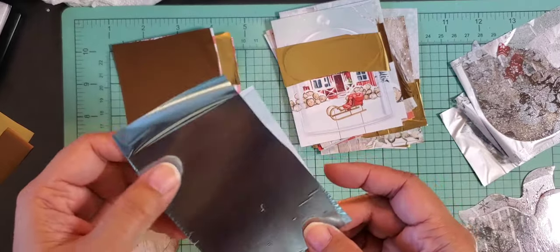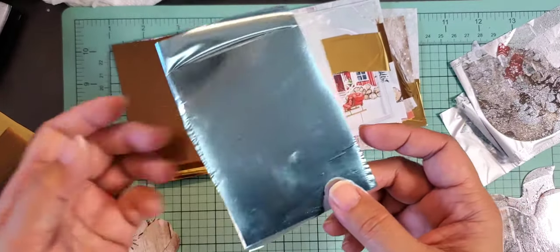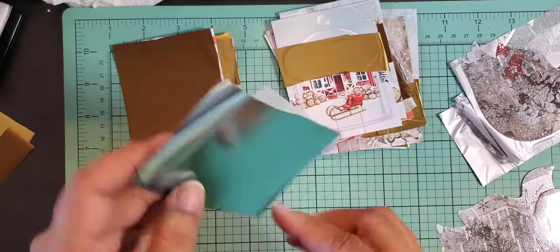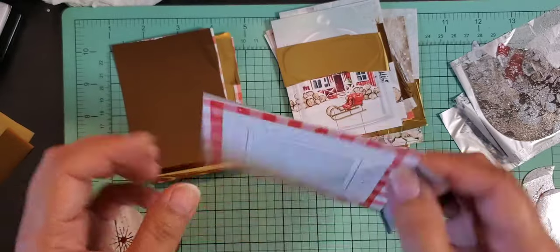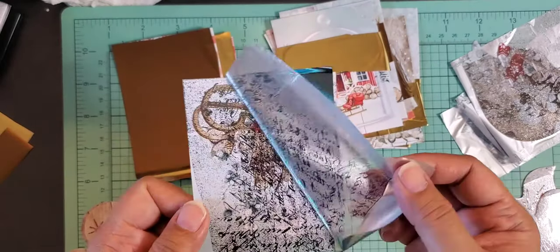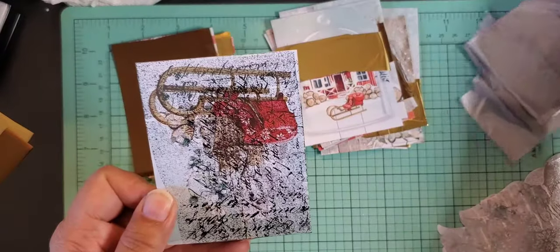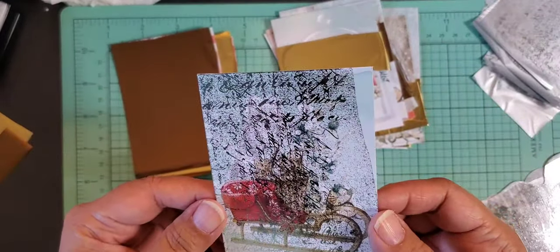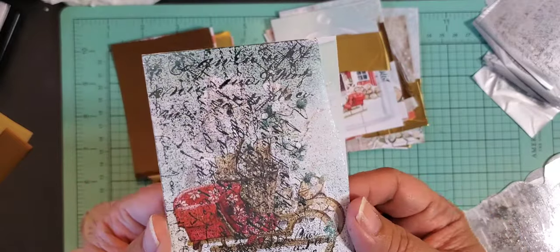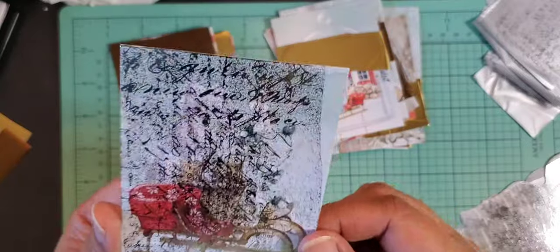Here's a blue one — this is the one I just ran through while we were talking. It's the back of the cut-apart. Let's peel that off. Oh, it did the same thing. I wonder what's going on. Since I didn't cover the whole thing it all looks kind of weird. That's kind of a fail.